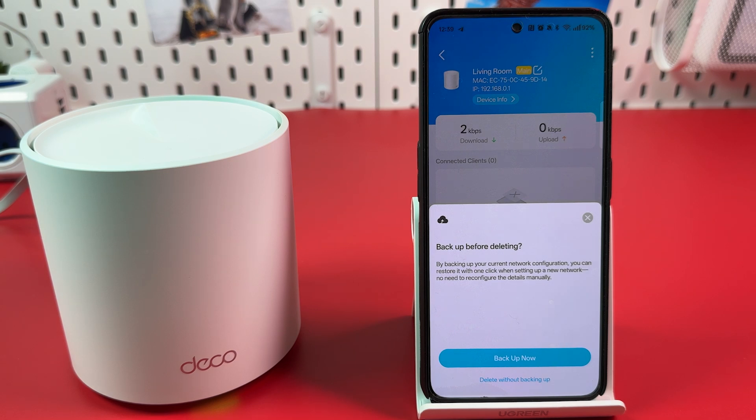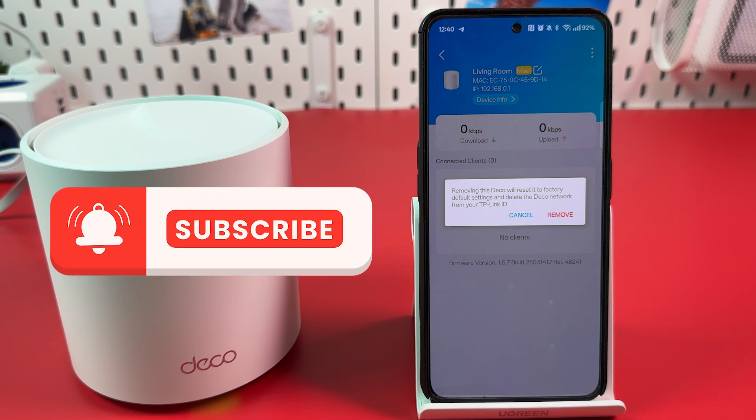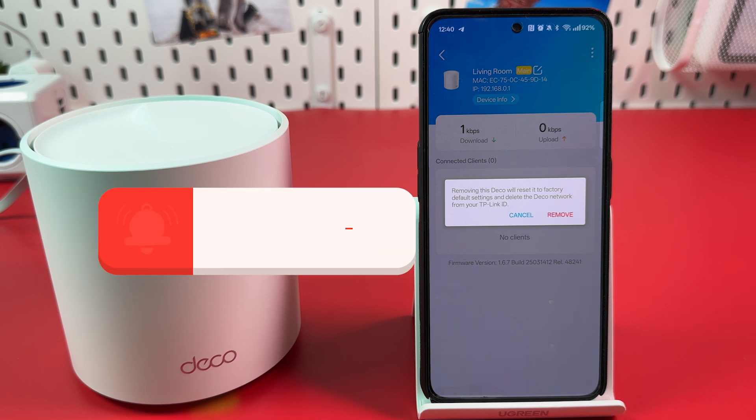Backup is recommended if you have a difficult network configuration and lots of settings. Make your choice and hit the corresponding button. Now wait five seconds, then hit remove to reset your router to factory defaults. Thanks for watching.